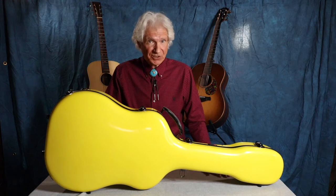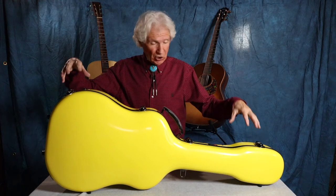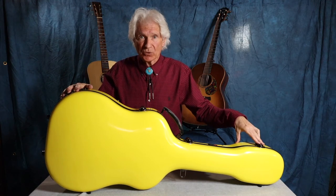Welcome to this edition of the Wispy Mop Music Gear Review. I'm your host, Todd Middle Initial C. Walker. Yes, that's right, it's me, and you are looking at a Crossrock Fiberglass Acoustic Guitar Case.